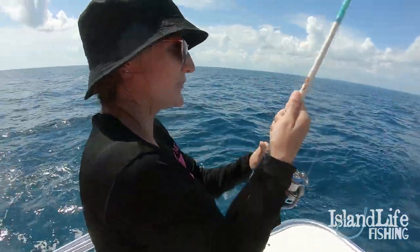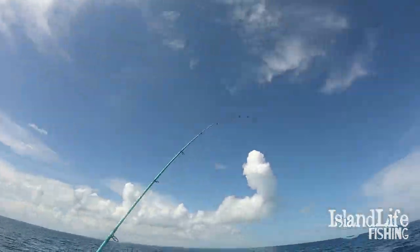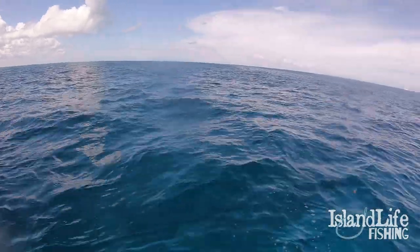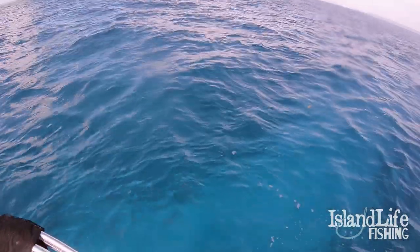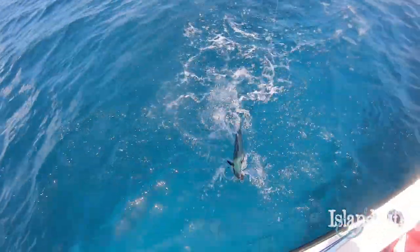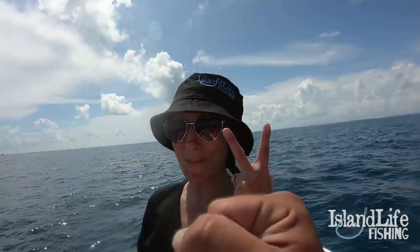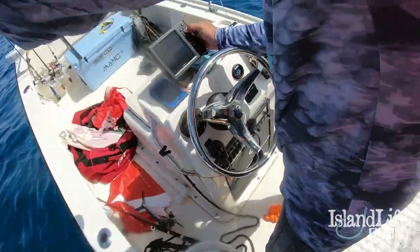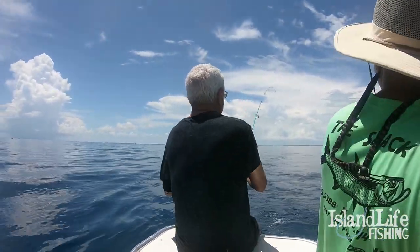Oh, mom's got another one! Keep tight, keep tight — he's running at you! Back on again, in the meat right now. Bunch of nice mackerel around — yeah, he's coming this way. Another nice cero! Keep tension, tension — boom! You guys, I'm here marking a spot and she's catching fish. Let's go, that's what I'm talking about!